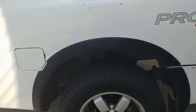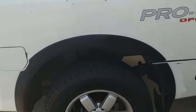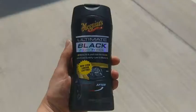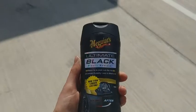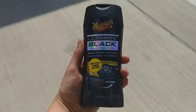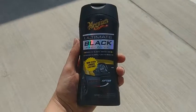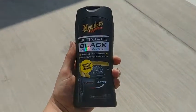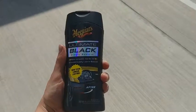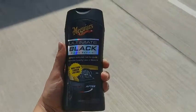It'll get your truck looking just like new, the trim looking just like new. Once again, if you're looking for a way to freshen up the look of your Nissan Titan, go spend the 20 bucks and buy a bottle of this Meguiar's Ultimate Black Plastic Restorer. It'll get the trim looking like new in next to no time and you'll be well on your way to a better looking truck.